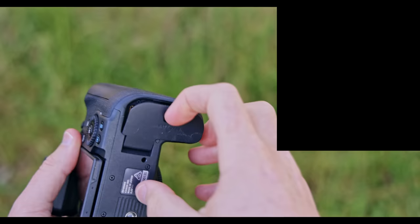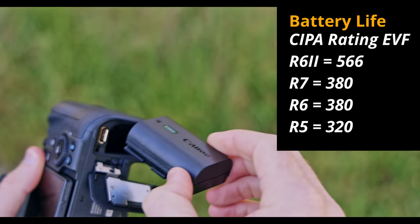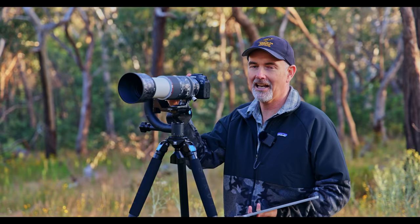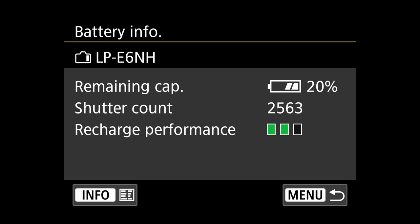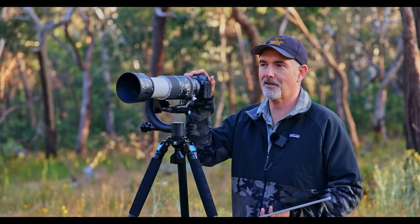Another massive improvement is battery life. I don't know what Canon have done but it's almost 50% more efficient than the R6. In a four-hour session I took over 2,500 photos and the battery still had 21% remaining — pretty incredible. With a battery grip holding two batteries you could shoot all day without any issue.